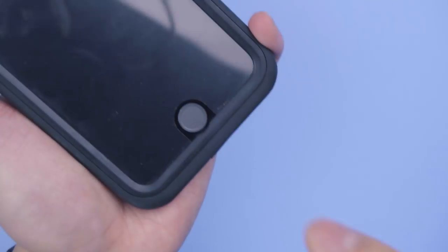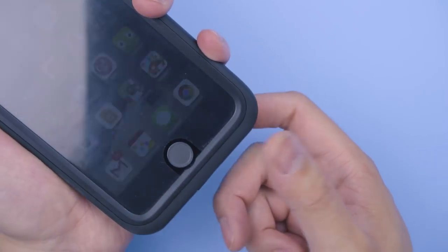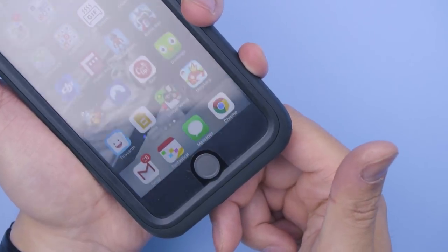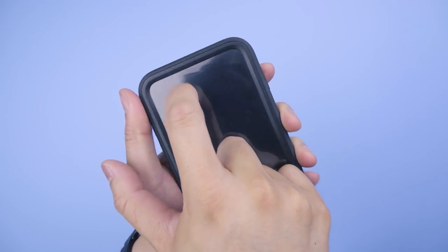Moving to the front, the home button is covered in a flexible membrane which still allows for Touch ID — I haven't had to reprogram it, and it hasn't misread my finger a single time. The whole screen is covered, which means the front phone speaker, front camera, and sensors as well.